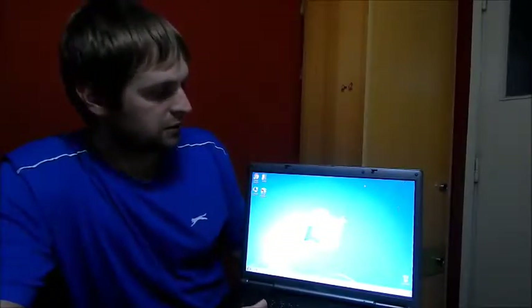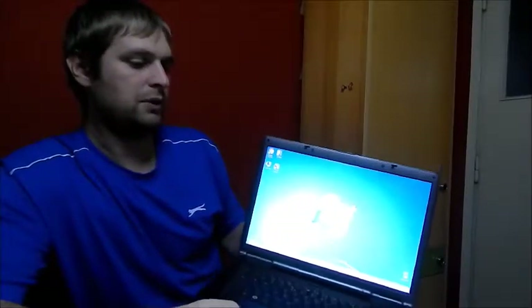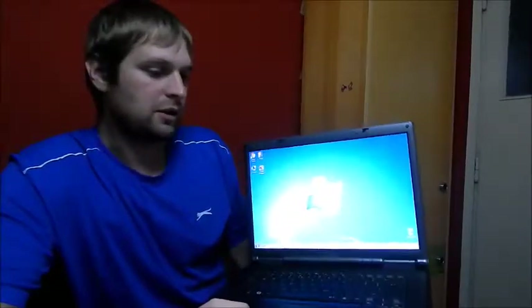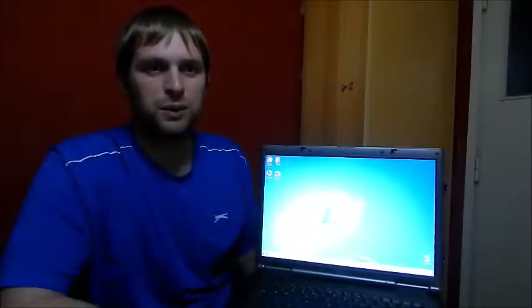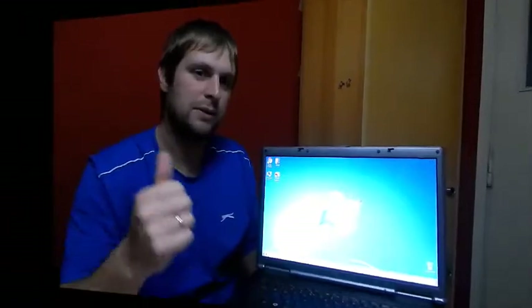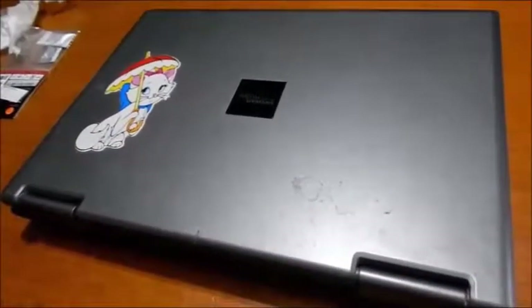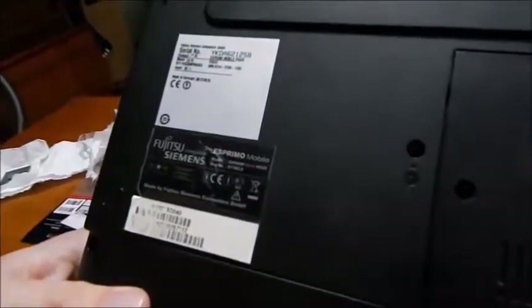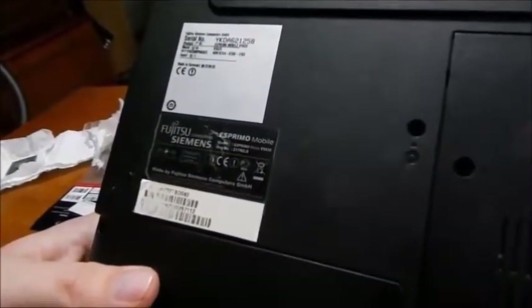Just upgrade this old laptop for common use — you can use it for surfing the web, watching some movies, not for playing games because it doesn't have a dedicated graphics card. Now we carry on with the hardware disassembly and assembly. The laptop is a Fujitsu Siemens Esprimo Mobile V5535.